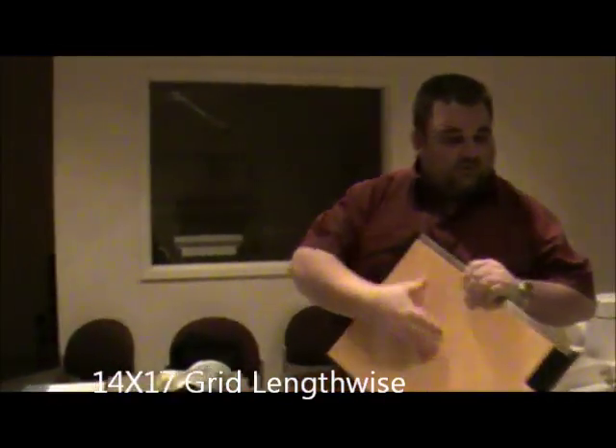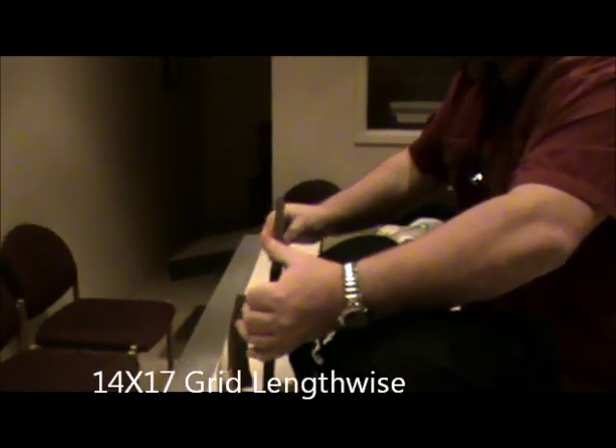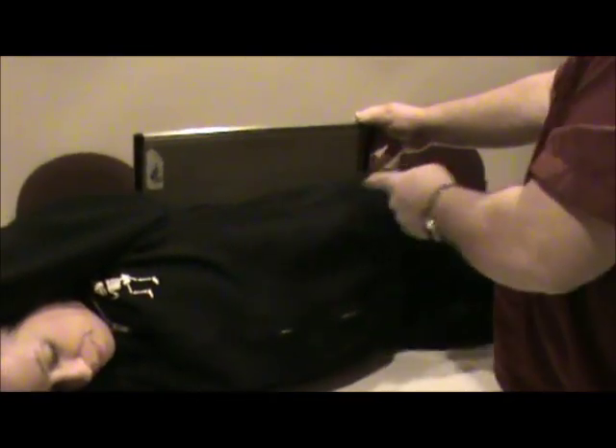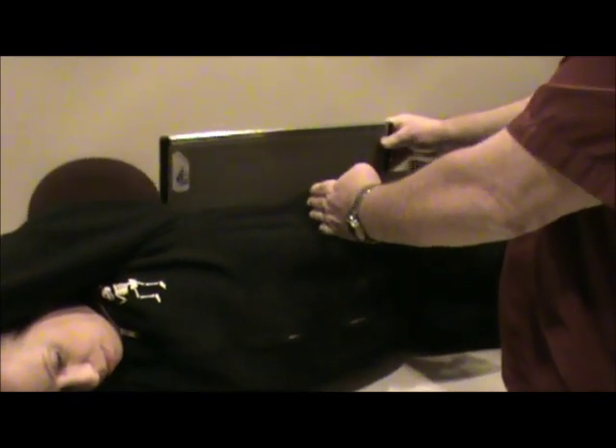The techniques are going to change a little when we get to the PA and other views. For a decubitus abdomen, this is going to be our first view. We're going to have the patient roll onto their right side. We'll use a 14 by 17, and this will be used as a grid. I'm going to palpate the crest. Since this is the right lateral decubitus, we're looking a lot at the left side, and because the splenic flexure is a little bit higher, I'm going to center about an inch or so above the crest.